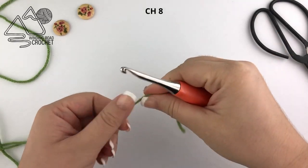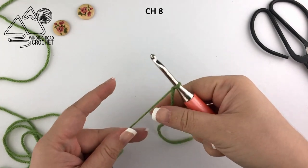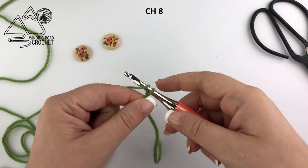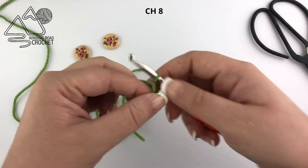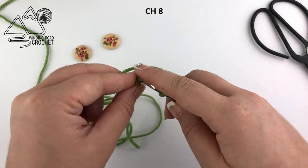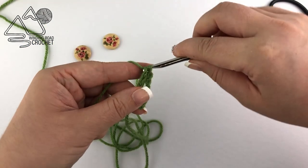Let's go ahead and get started. You're just going to make a quick slipknot, put your hook through, and we're going to start by chaining eight. We are actually making the buttonhole here, so just go ahead and make a chain of eight. Once you have your eight chains, you're going to slip stitch to the very first chain.